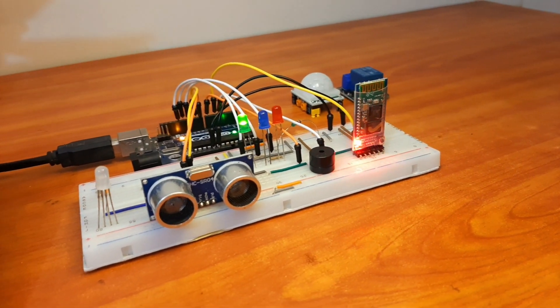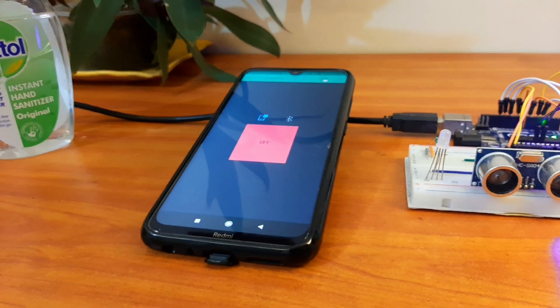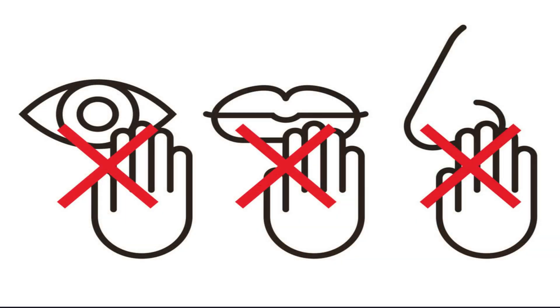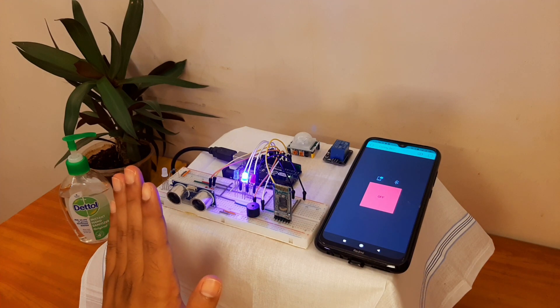That technology is an advanced contact-free doorbell. Among the various preventive measures, we know that we should avoid touching our eyes, nose, and mouth with our hands and maintain social distancing. This gesture-control doorbell takes those preventive measures one step forward.